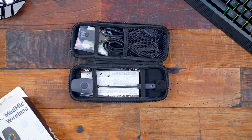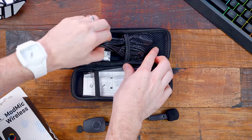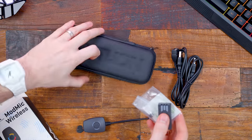A lot of you are probably familiar with Antlion and their ModMic lineup. Reviewing the first ModMic a few years ago is actually one of my first reviews on this channel, believe it or not. And until now, I've never really seen a solution like this that's not something like a wireless lav unit.